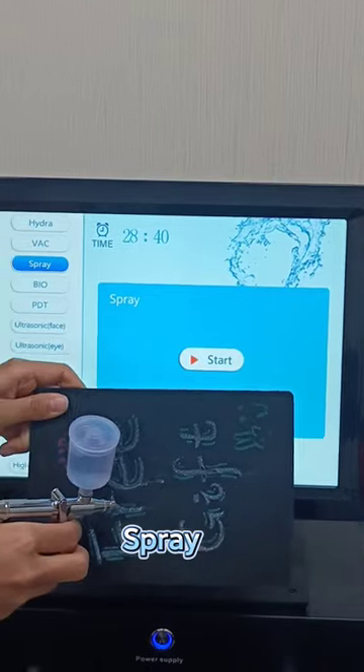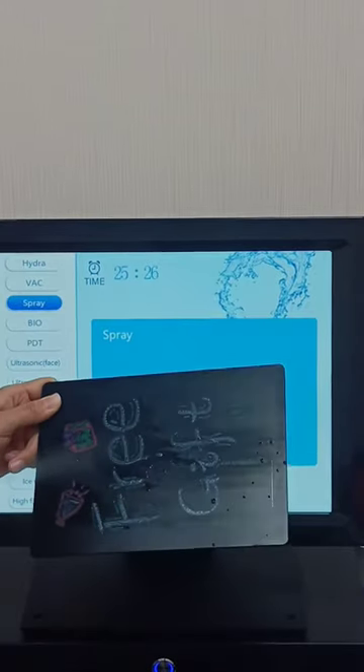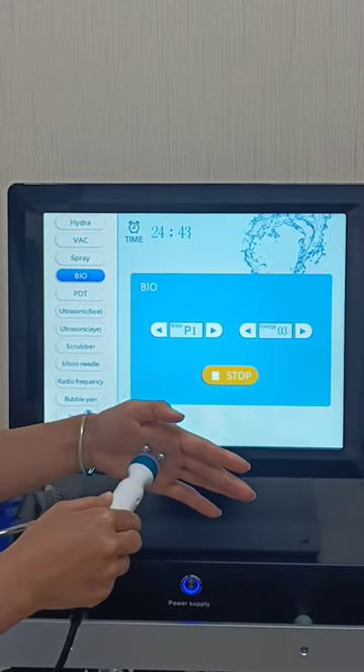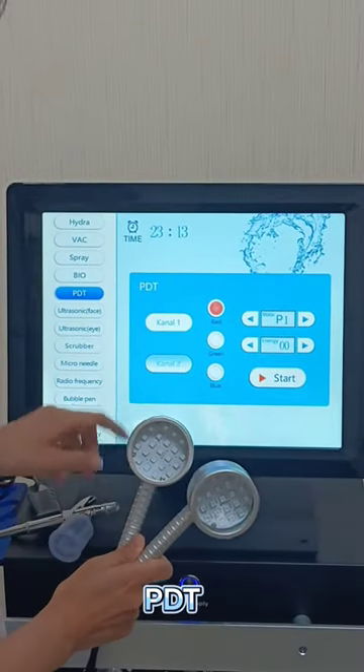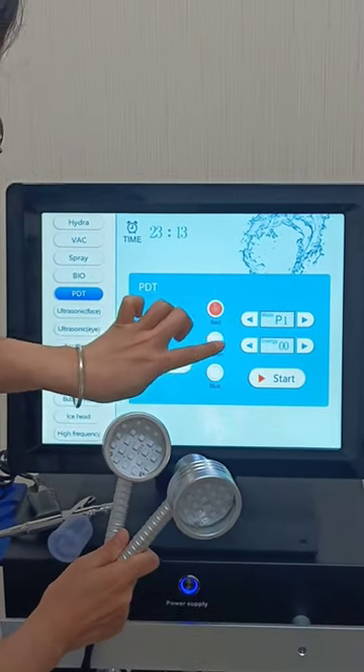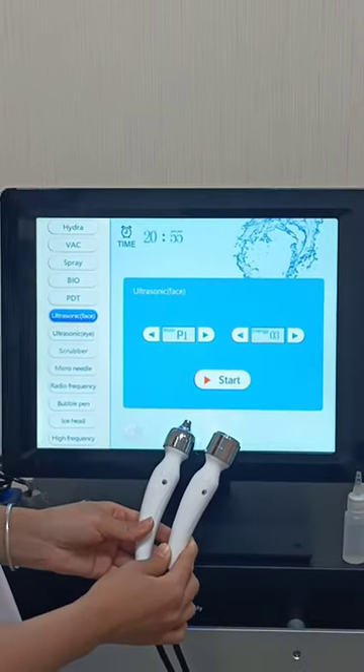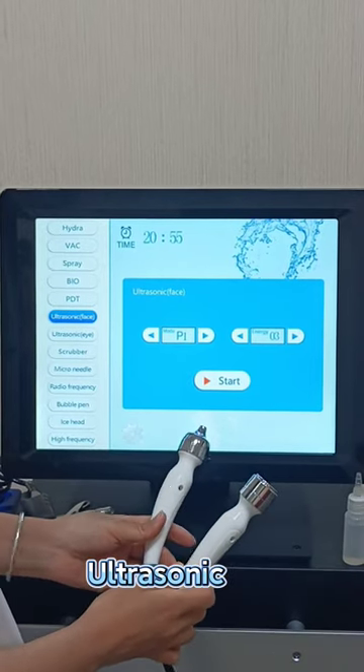This is the Oxy Spray Gun. This is the BIL Handle. These are the PDT Handles. This is the Ultistar Handle for Face, for Eyes.